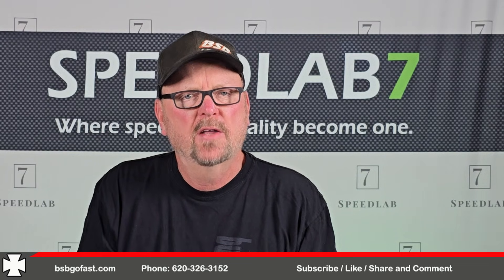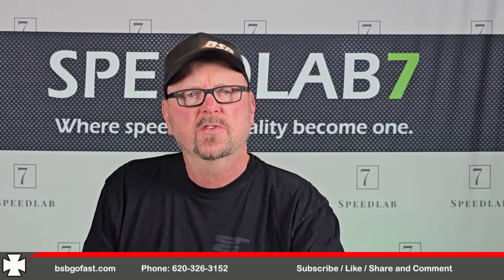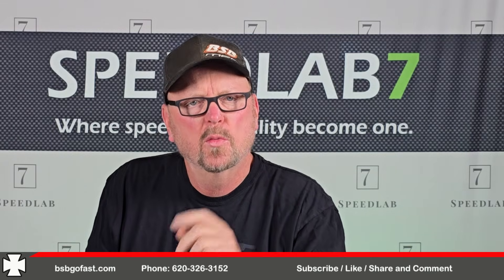As always guys, go fast, go left. God bless you and we'll see you next time.